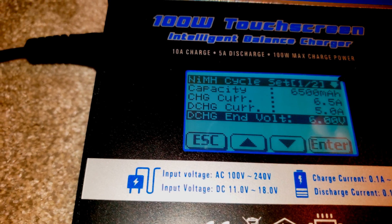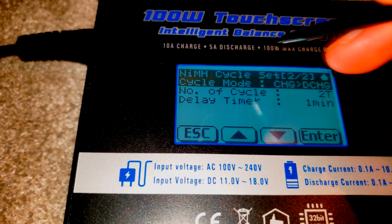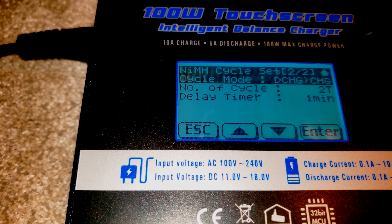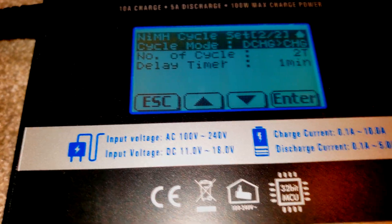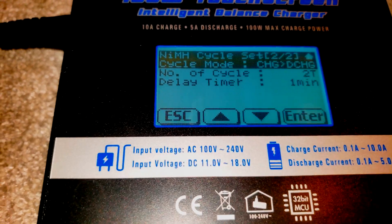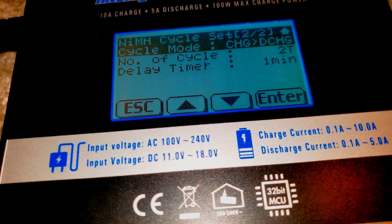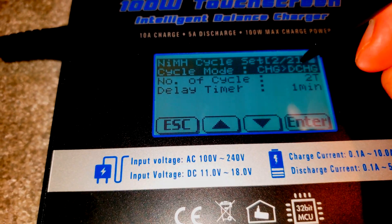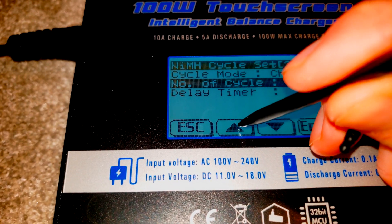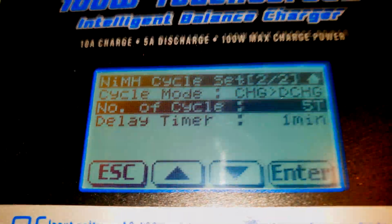Hitting the down arrow, you can choose your cycle modes: charge then discharge, or discharge then charge — this depends on the current state of your battery. I did charge then discharge, so that when I did the first full discharge it would give me a correct reading of the estimated milliamp hour capacity right away. Down below, you have options for the number of cycles — that can be one cycle, or you can go all the way up to five, which is the maximum.